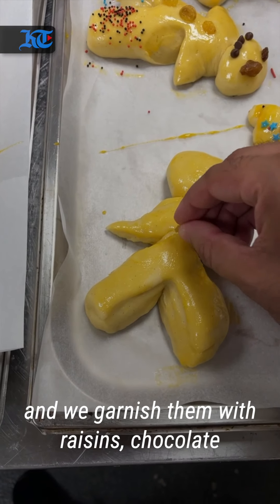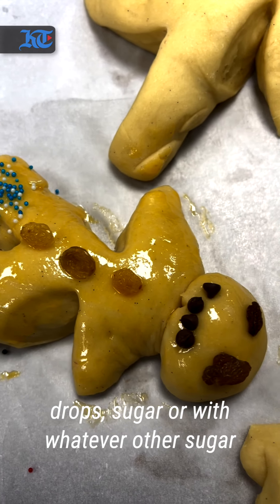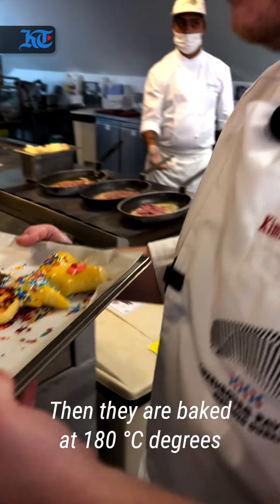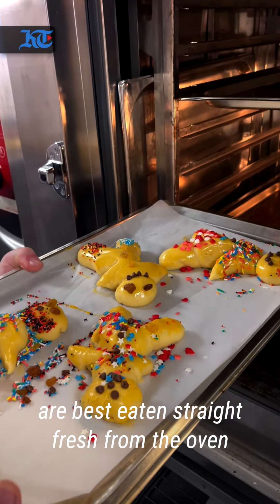And we garnish them with raisins, with chocolate drops, with sugar, or with whatever other sugar pearls or decorations — whatever one likes. Then they are baked at 180 degrees for about 15 minutes, and it's best to eat them straight, fresh from the oven.